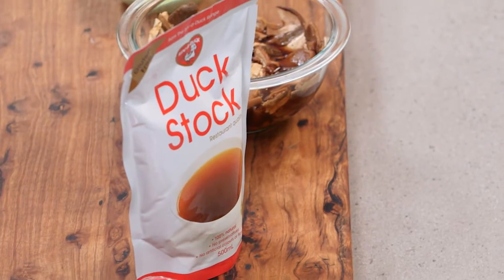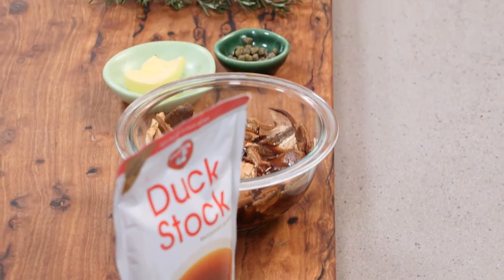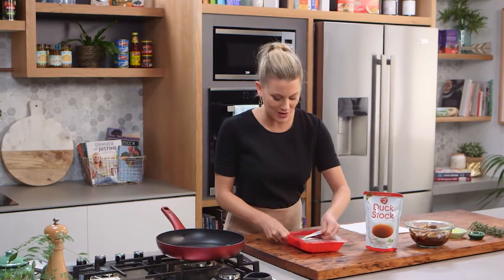Here's a really quick duck recipe for you. As you can see on the bench there's hardly any ingredients, and this only takes five to eight minutes to cook.